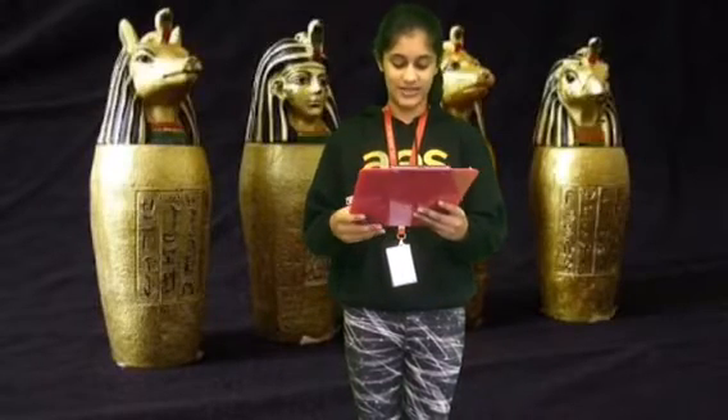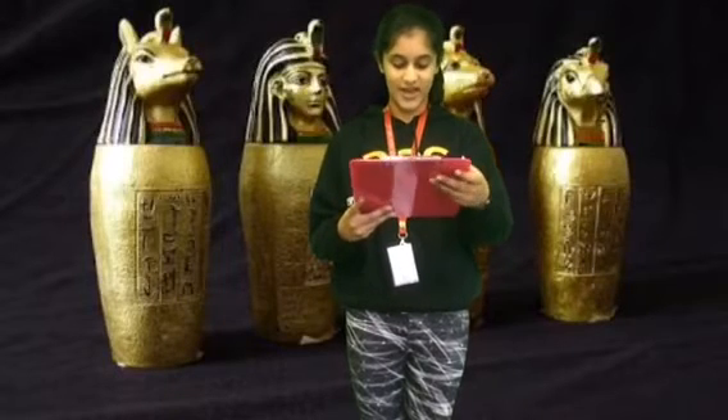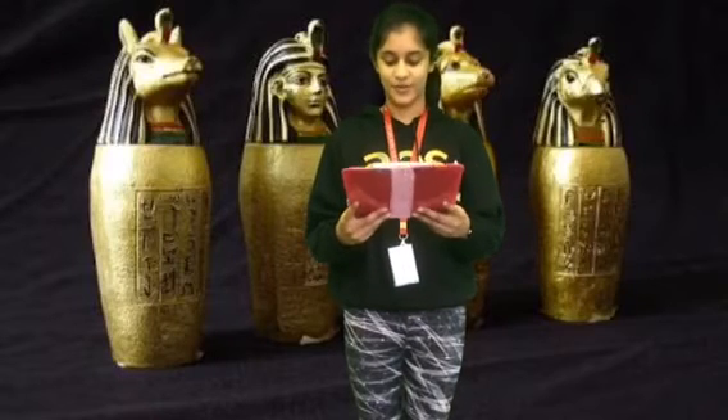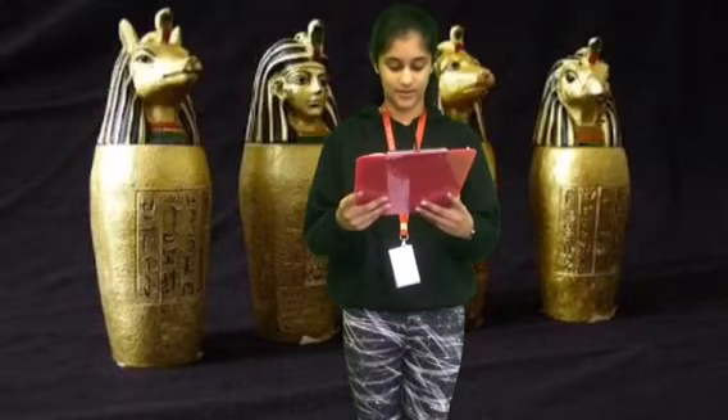The four jars were: Imsety, who had a human head and protected the liver. Qebehsenuef had the head of a falcon and protected the intestines. Hapi had the head of a baboon and guarded the lungs. Duamutef had the head of a jackal and protected the stomach.